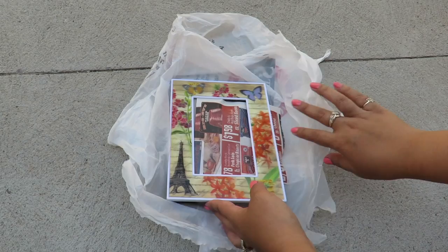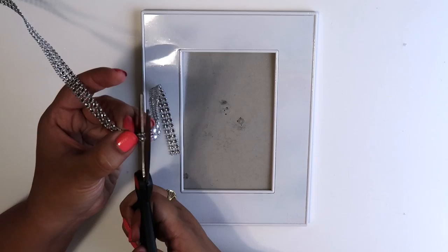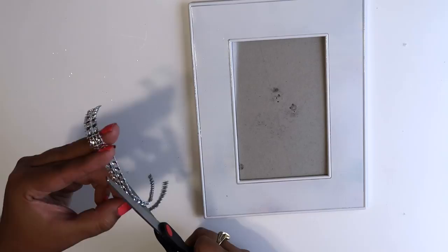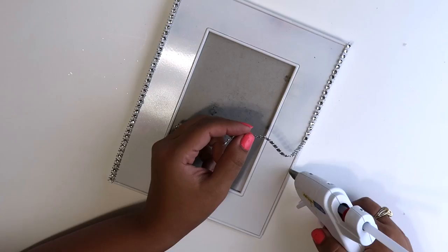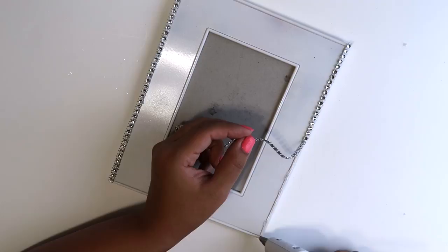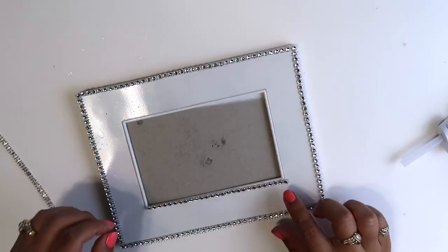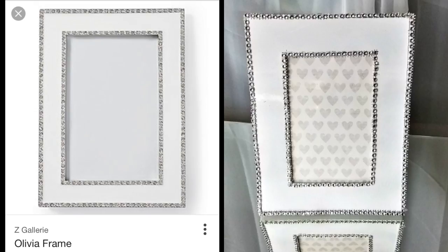This is the paint that I'm using — the Rust-Oleum gloss white. Once I'm done spray painting, I let this sit and dry for a few hours. The last step is to cut the bling roll to fit the borders of the outside and inside of the frame. This was super easy! E6000 will work just fine, but I always prefer using hot glue and that never gives me any trouble. I think the frame turned out almost identical to the one from Z Gallery.